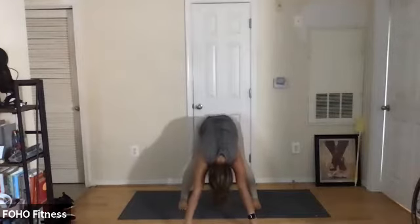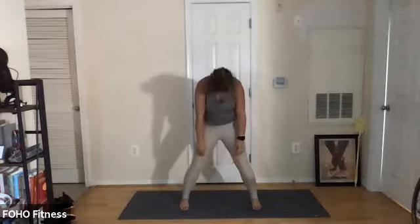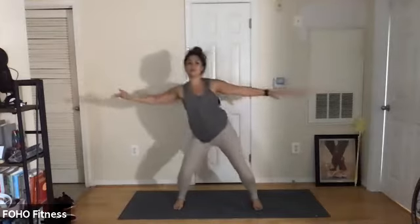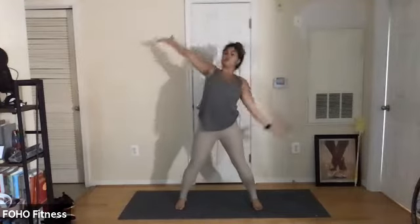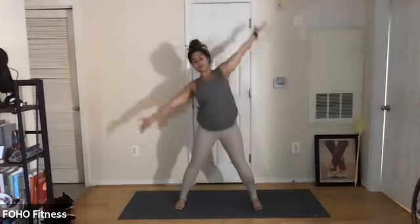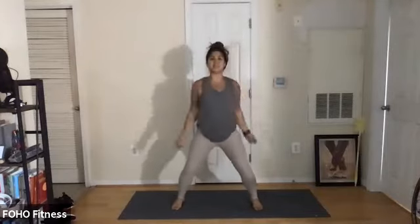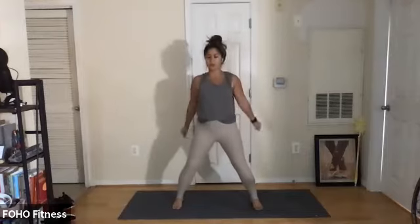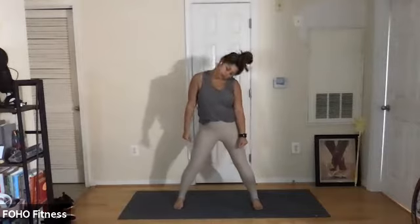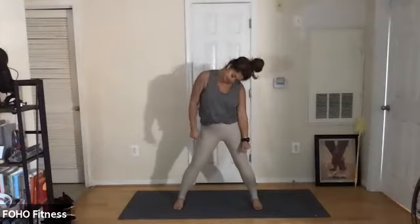Bend the knees over the toes. Two more — inhale, lift, exhale, bend. One more — inhale, lift, exhale, bend. Slow roll up through the spine. Reach the arms out to the side, soften the knees, reach right and left. Turn one palm up, stretch to the side, bend the knees. Curl to the front, roll it up. Let's take a nice little shoulder roll. Smile. Reverse — eight, seven, six, five, four, three, two, one. Roll that head and reverse. Getting all the crunchies out.